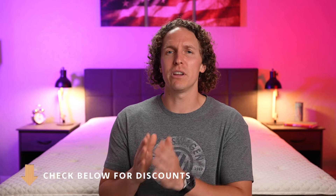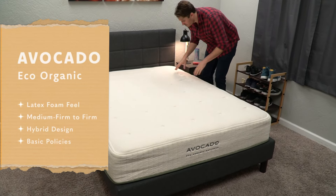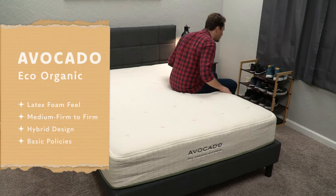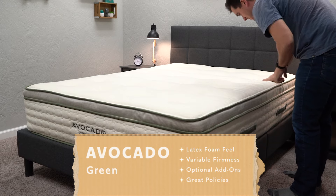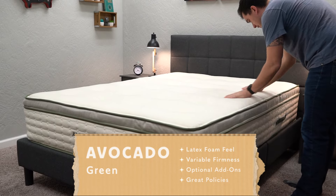That brings us to the final verdict. Check out the Eco Organic if you want a simple bed with a latex foam feel and a really firm firmness, and you're okay with a 100-night trial and a 10-year warranty. Check out the Avocado Green if you want options like the box top or pillow top, you're not afraid to spend up for something really luxurious, and you want great consumer-friendly policies including that full year trial.